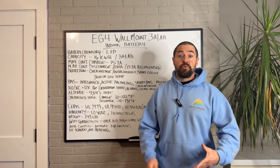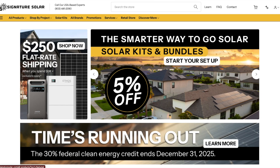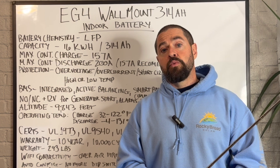If you're interested in one of EG4's 314 Amp Hour batteries, make sure to go down in the description below. Check out our affiliate links and coupon codes where you can stack on top of any other deals going on at this time and save even more money than you would normally.